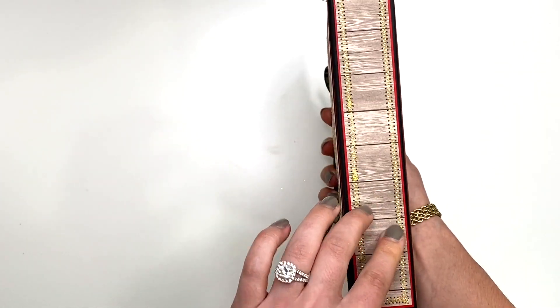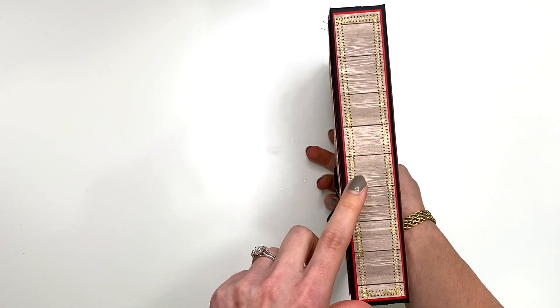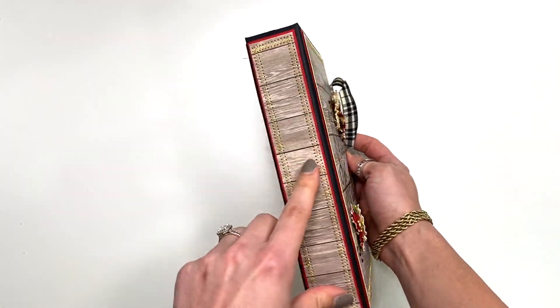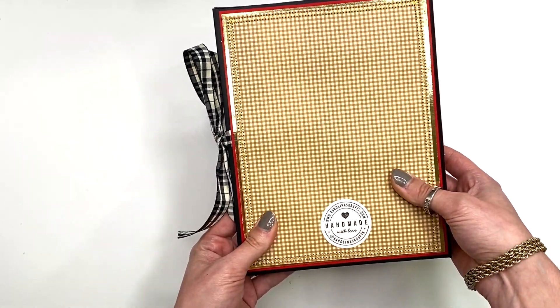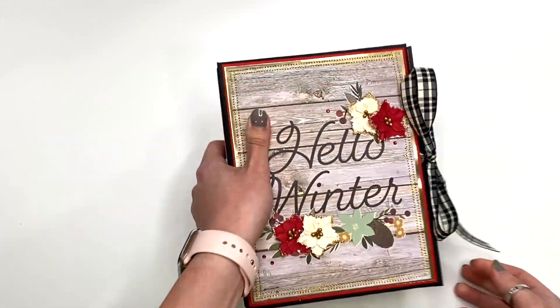Here is the spine — this is actually a scrap from another collection, a Carta Bella paper that I had. I thought it somewhat matched. And then this is the back side, where I've got my handmade kind of logo on there.